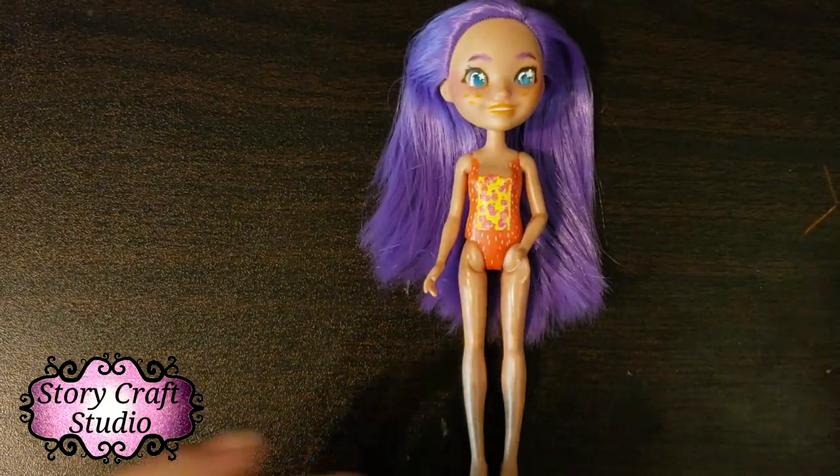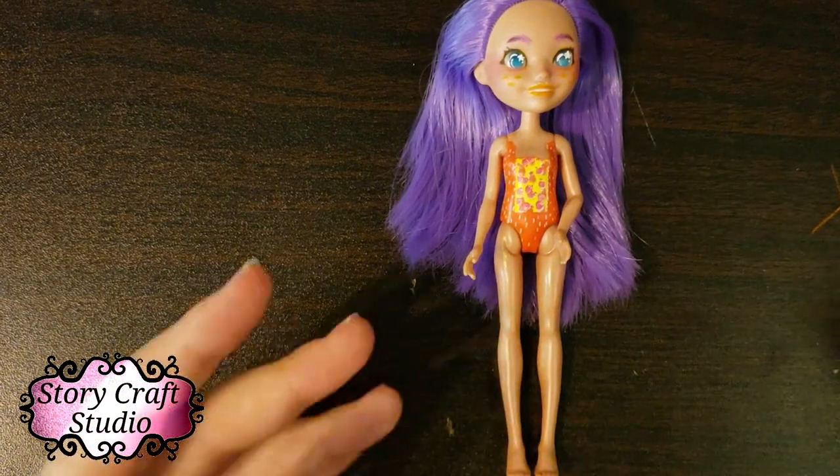Here she is — she is a Denisa Deer and she's all finished and she's adorable. I'm very proud of her. To talk about what it's like to customize her: first off, being from the beach line, she has this painted-on swimsuit.